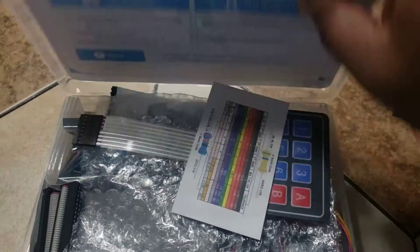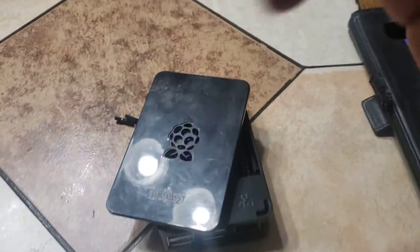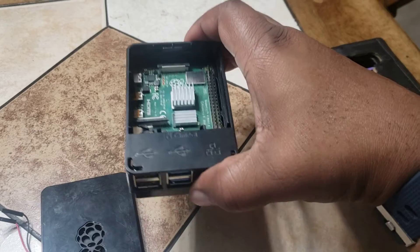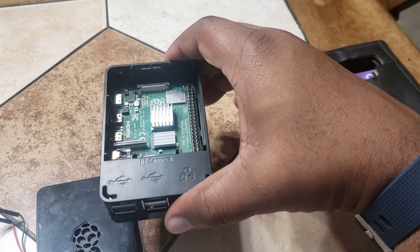I'd encourage you to get one of those. With the Raspberry Pi, she can still code. I think she's told me that she's been using Scratch, which is an application that you can use. Raspberry Pi comes with Scratch, so if she's used to using Scratch she'll be very familiar with how to use it.